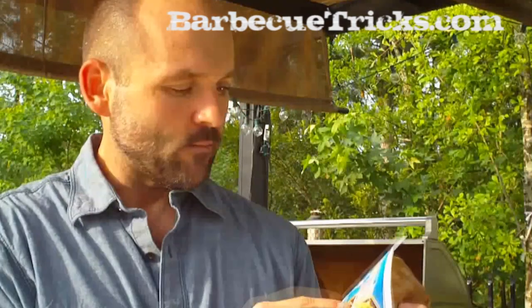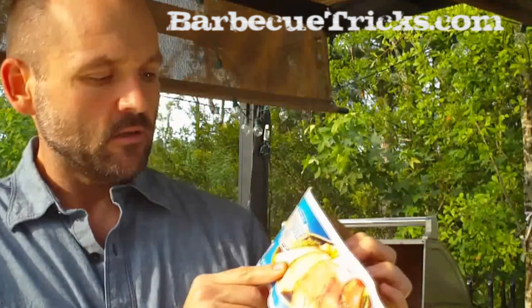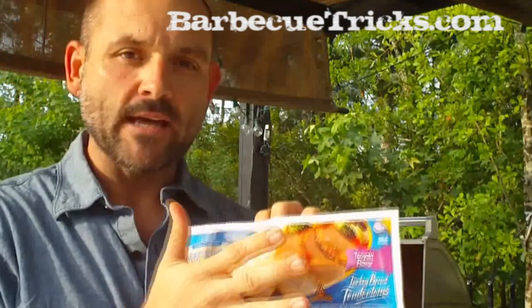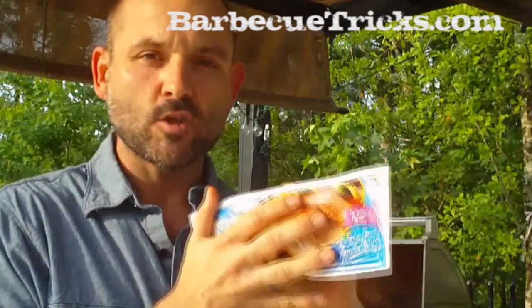Hey there, my name is Bill West. I am the founder and editor in chief of BBQTricks.com and I'm working with the Honeysuckle White Turkey Breast Tenderloins Teriyaki — all marinated, all in one package, super easy.